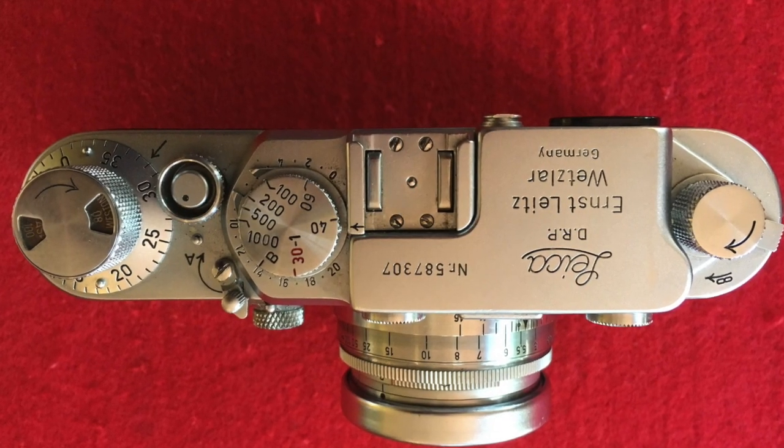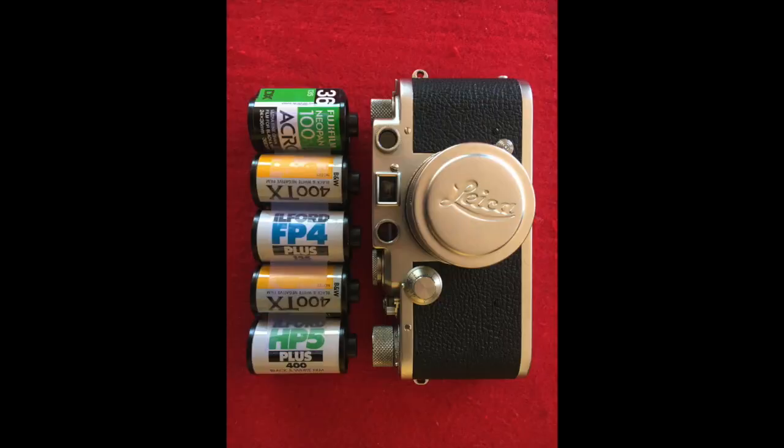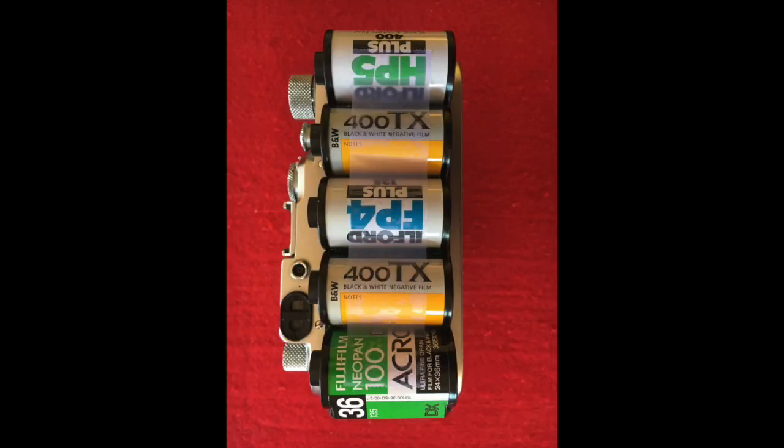Hello, I hope you're all well. Nothing prepares you for your first Leica, whether it's a Leica III or Leica M. No amount of 4K video or YouTube videos prepares you — I counted at least 200 videos about Leica III cameras. What I thought I'd do today was talk about the things that nobody talks about, or the things that are just myths. First, let's talk about the size: this camera is much smaller than you think. It isn't very much bigger than five 35mm cassettes.